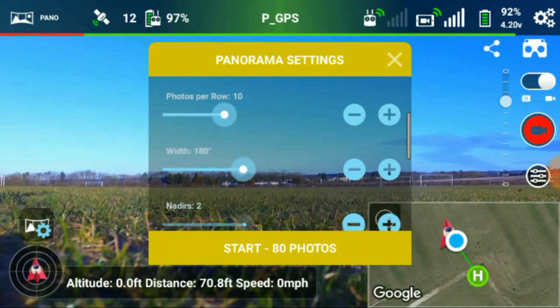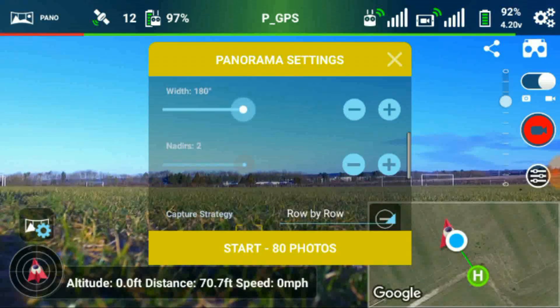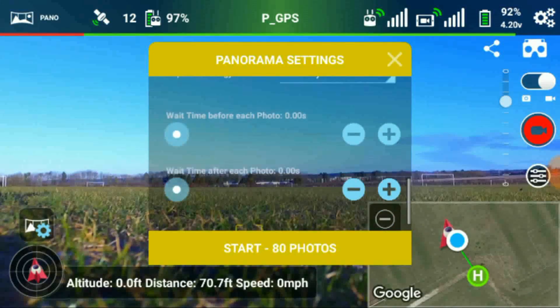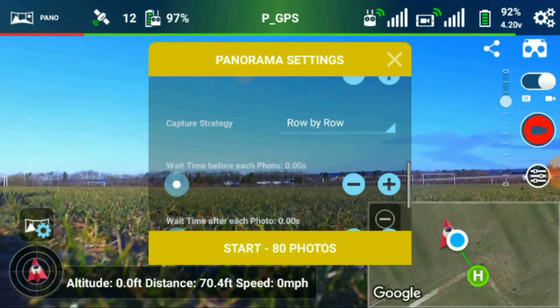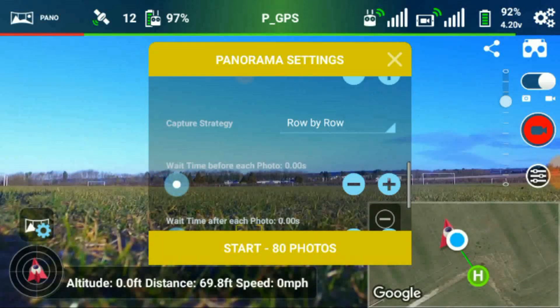Width 180 degrees - I find that's about right. Capture strategy: I prefer row by row. That means it always starts on the left-hand side and works its way across to the right, and when it's turned 180 degrees taking all the photographs it'll lower the camera and then work its way back to the left. You end up working in rows, and I find that easier to display in a photo browser when you get back home.